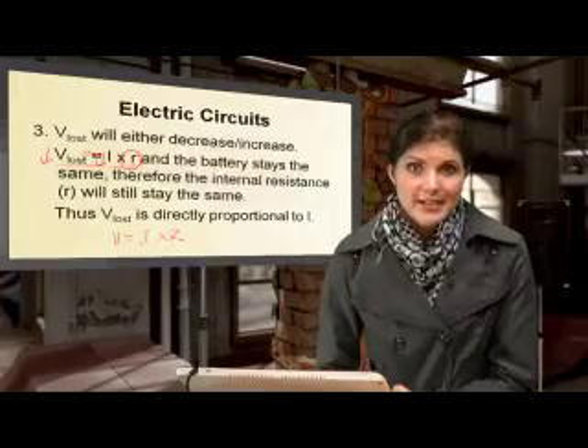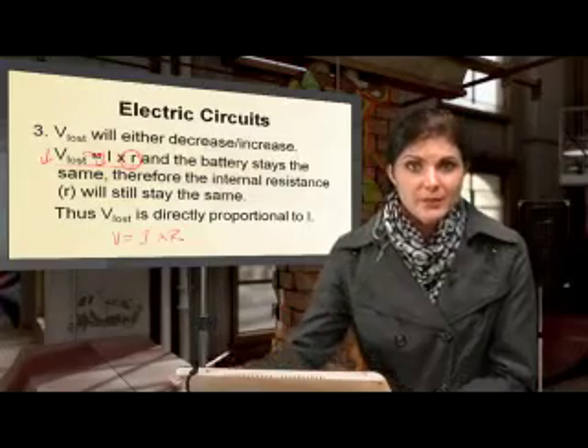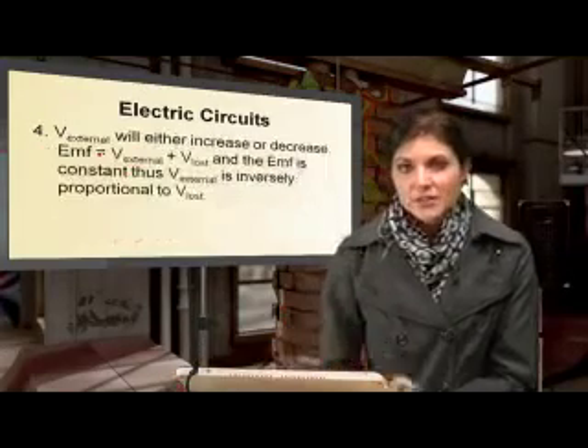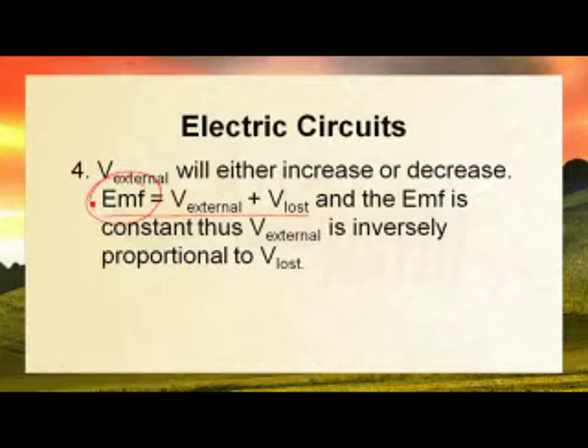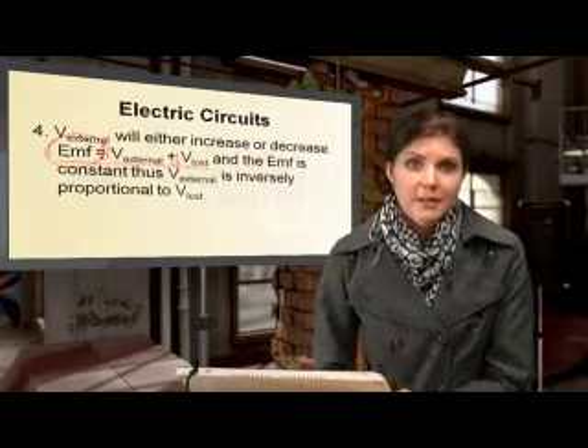The last quantity is V_external, and the effect here is going to be an increase. That's because EMF equals V_external plus V_lost. Remember, EMF stays the same but V_lost has decreased, so V_external must increase to compensate for that loss in V_lost.